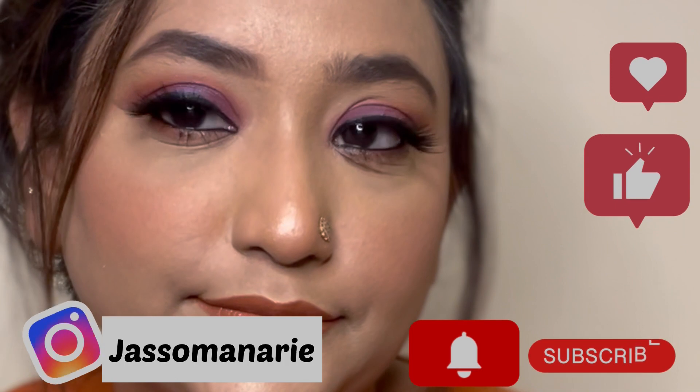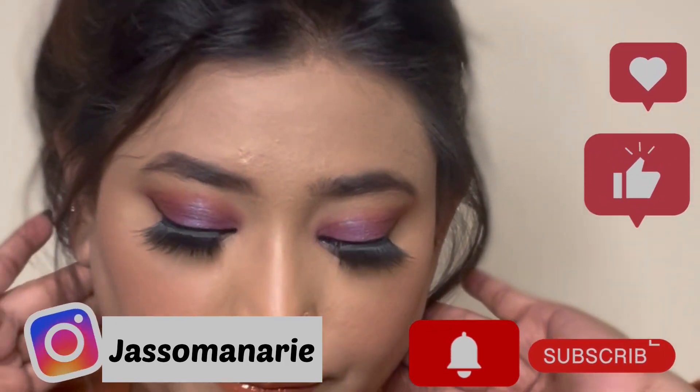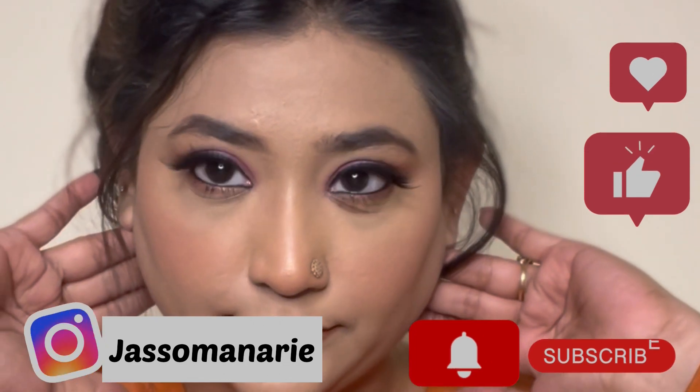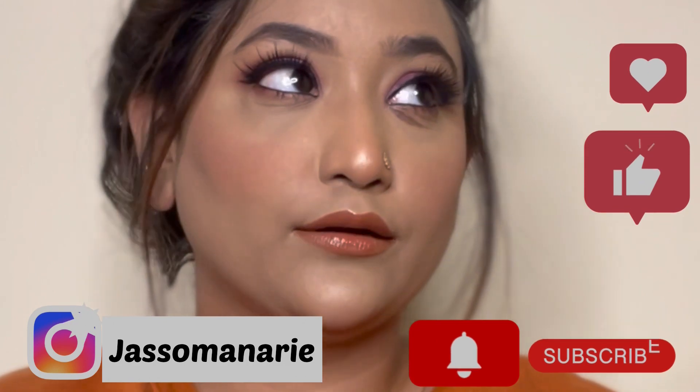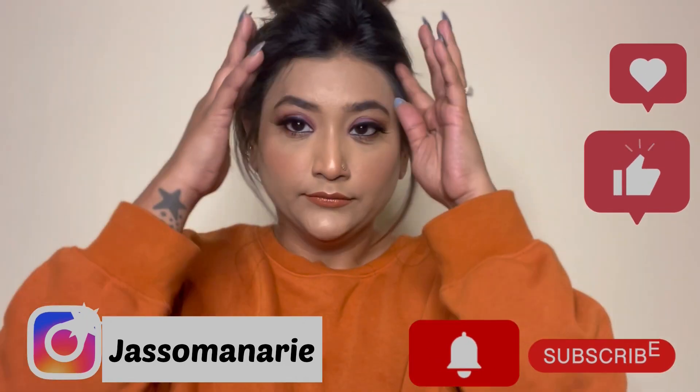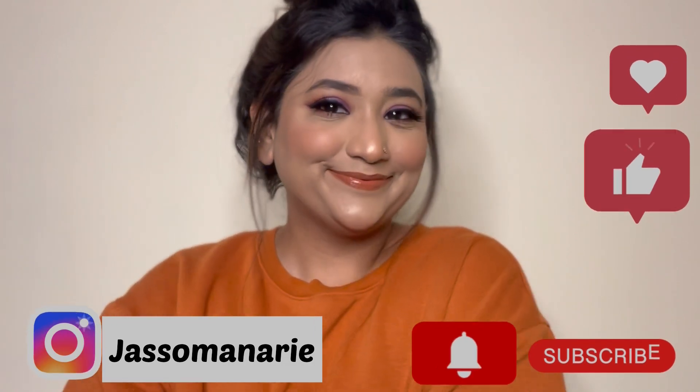Do let me know in the comments below how you found this. I'm going to come with more content like this on my channel, so stay tuned. Make sure to subscribe and hit that bell icon to get notifications. I'll see you in my next one — bye bye, take care!